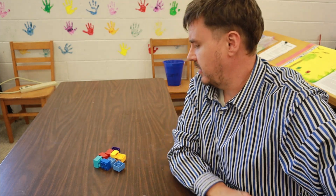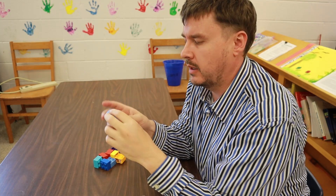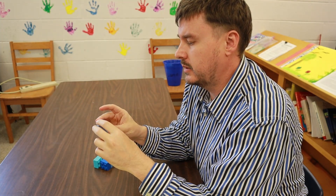Good morning! I'm Pastor Tully here with my Wednesday morning message. I've been thinking a lot about Lego blocks lately — Duplo blocks actually. My two-year-old loves to play with these things.